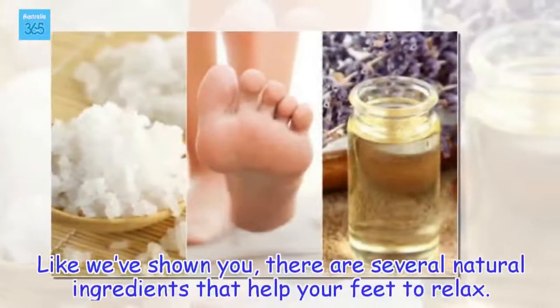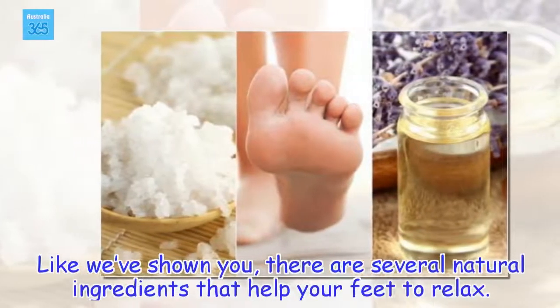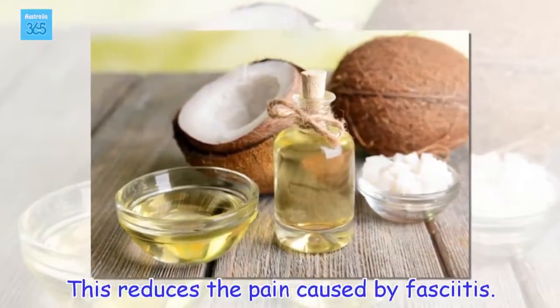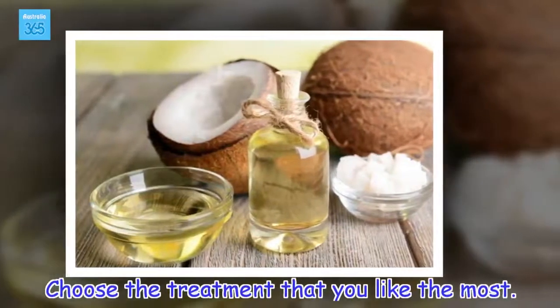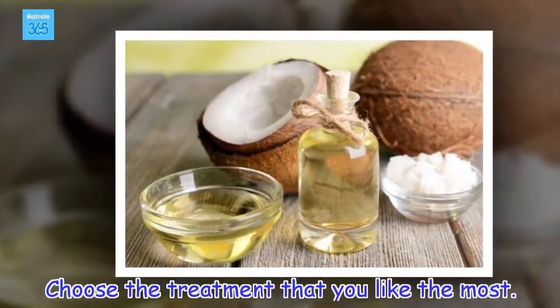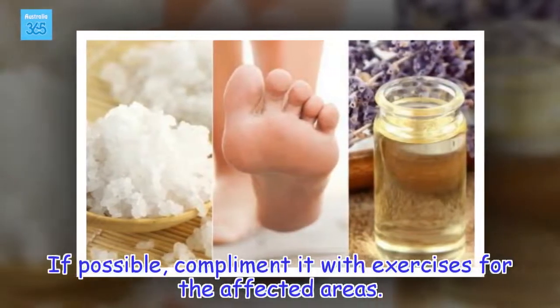As we've shown you, there are several natural ingredients that help your feet to relax and reduce the pain caused by fasciitis. Choose the treatment that you like the most. If possible, complement it with exercises for the affected areas.